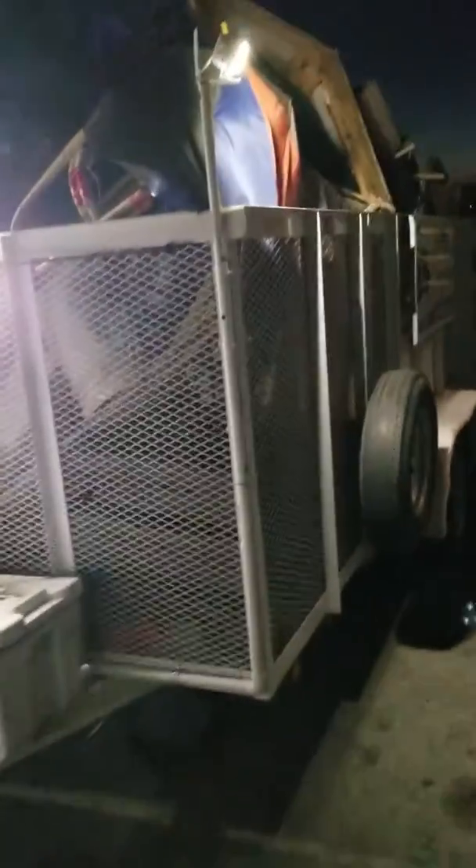Short video — just wanted to show you the lights on my trailer. As you can see it's night, but I got these lights right here, and they're not connected to the truck in any way.